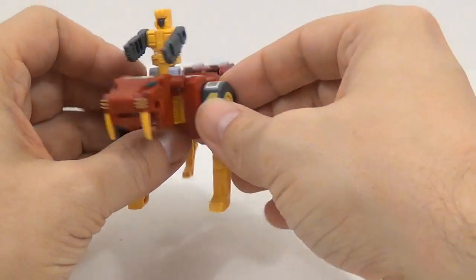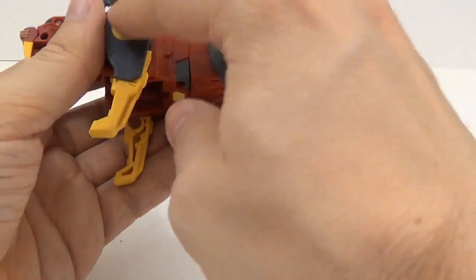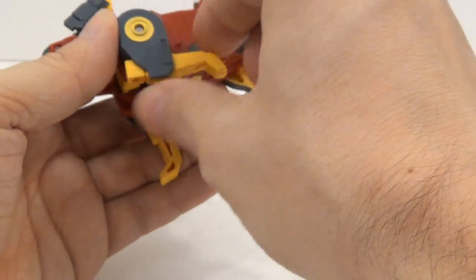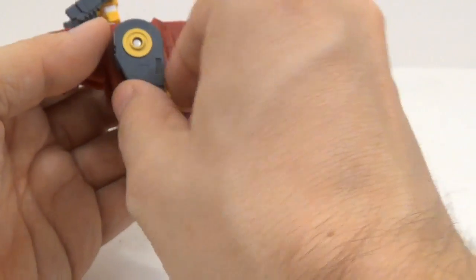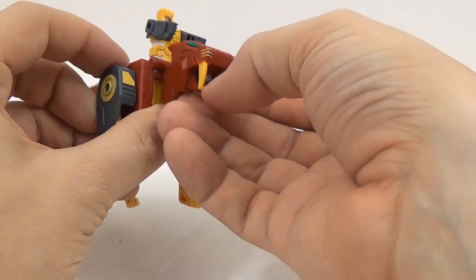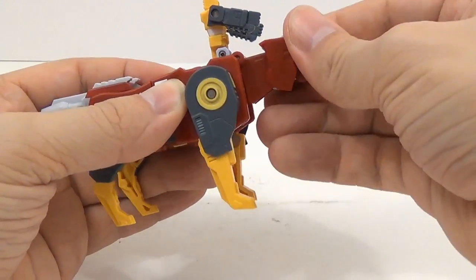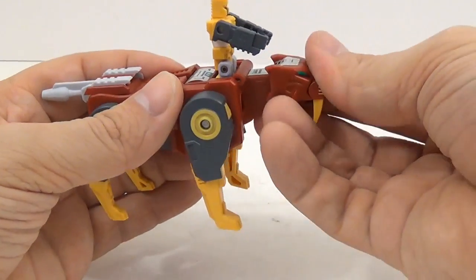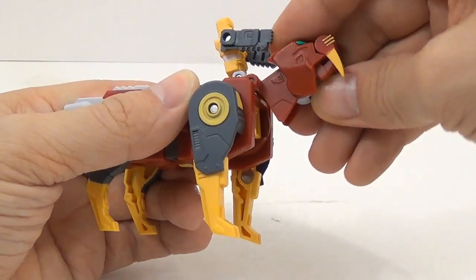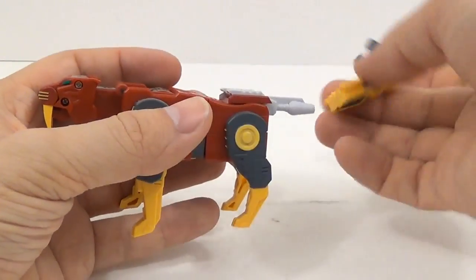If you want a little rundown of the articulation in beast mode, you have forward and back at the front shoulder; at the back shoulder there's nothing. You do have something here but you can kind of see the fist — that's okay, it's supposed to be done in that style. His mouth does open and close, and you can kind of move his head around a little bit. The head does come off. You can make it look down, and to make it look up you would fold that up. That's about it for this mode.